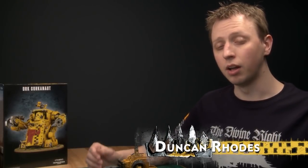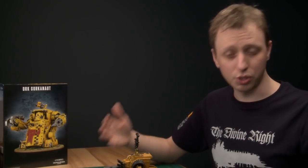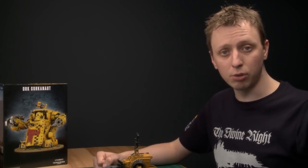Welcome to part two of our tutorial on painting the Ork Morkonaut. In this part we're going to be painting all the metallic areas of the model — things like the joints, pistons, and exhausts — and also the details like targeting lenses, lights, and cables. So get your paints and brushes, let's get to it.